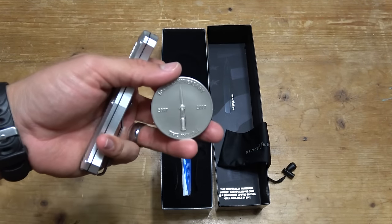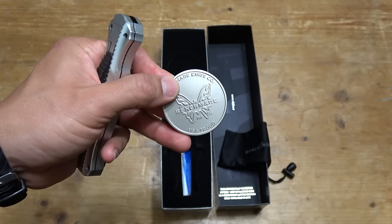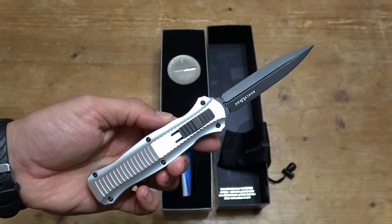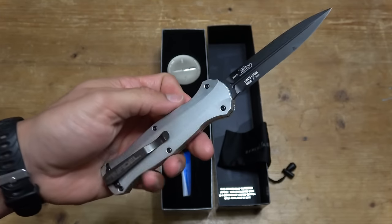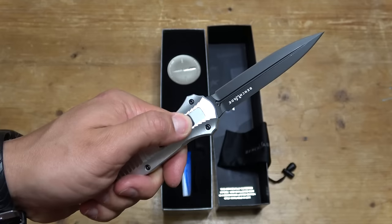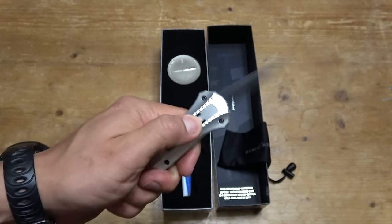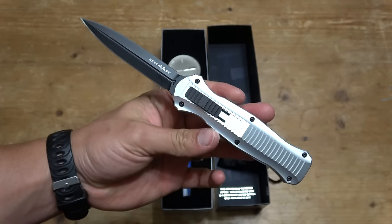It also came with this coin. It says 10-year anniversary of the Infidel. Pretty sure they're only making these in 2017. I think this is supposed to be more of like a showpiece or a collector's item, but this thing is awesome, so I'm probably going to carry it anyway. What's the point of spending all that money if you're not going to use it, right? Anyway, I figured some show-and-tell was in order. I thought you guys would like to see this.